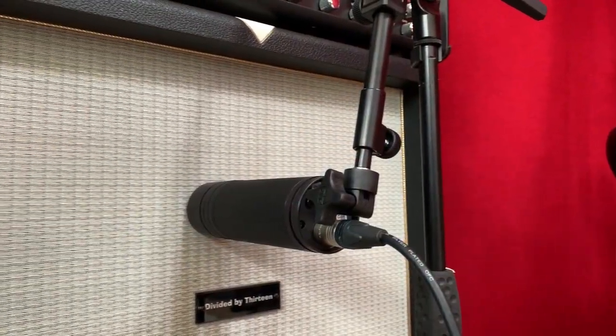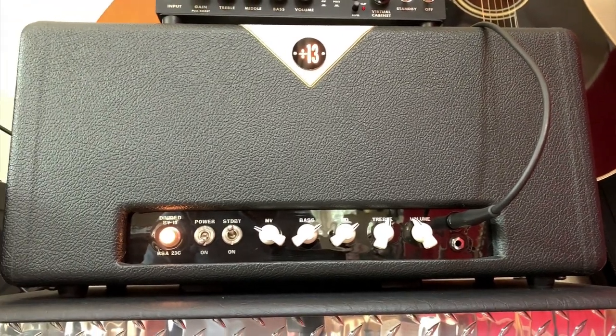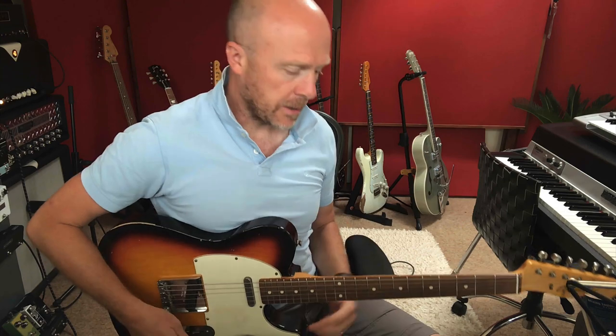The first test we're going to do is with a guitar. I've got this plugged in front of my Divided by 13 cabinet, and I'm going to be using my Divided by 13 RSA 23 amp head. I'm keeping the microphone on V1 mode, which is actually the voice mode. Personally, I prefer this sound to the G mode, which is supposed to be the guitar mode, as I feel V1 is more like the sound I'm hearing in the room. Let's have a quick listen.